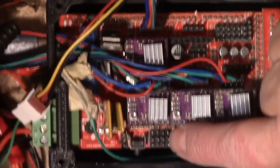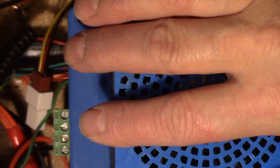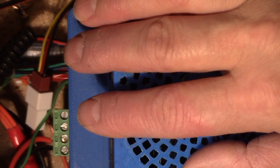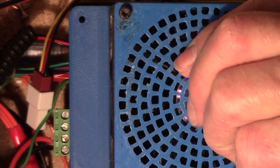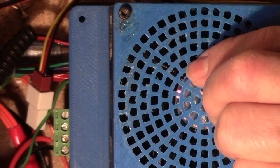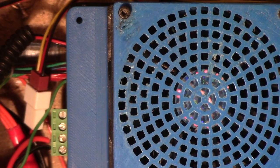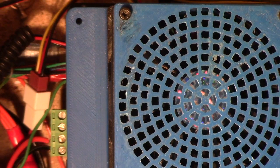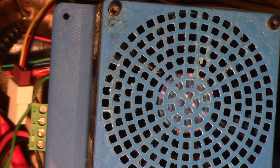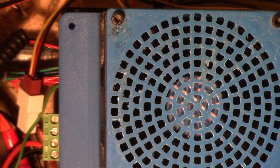The end switch connectors are right here — I've talked about those in another video, so reference that one. If you have any other questions, certainly give me a holler and I'll do my best to answer. I try to respond to everybody, though sometimes it takes a couple of days. Once again, do all the connections with the power off, and then hopefully when you power it back on, everything will work just fine. Thanks for watching.